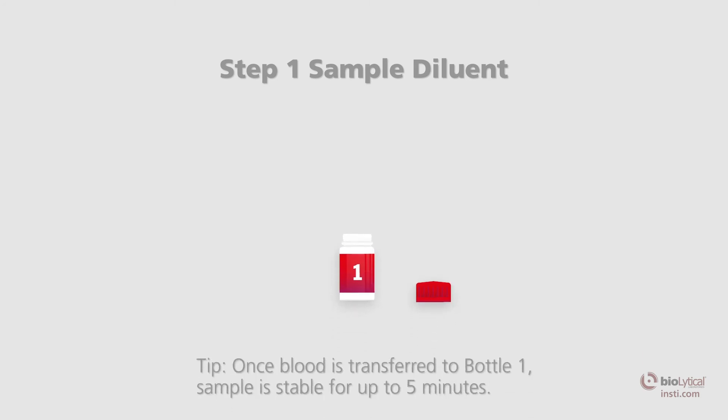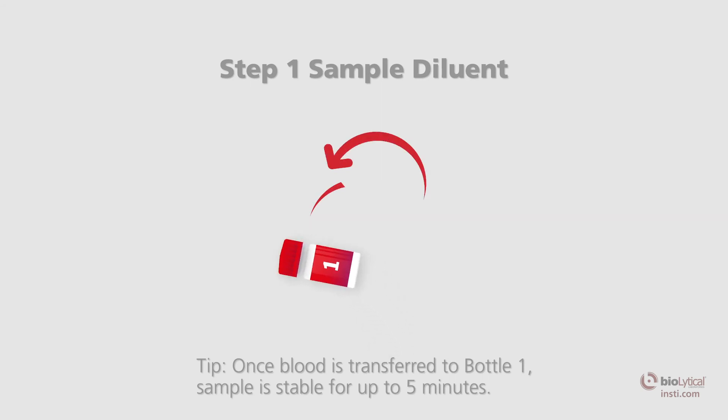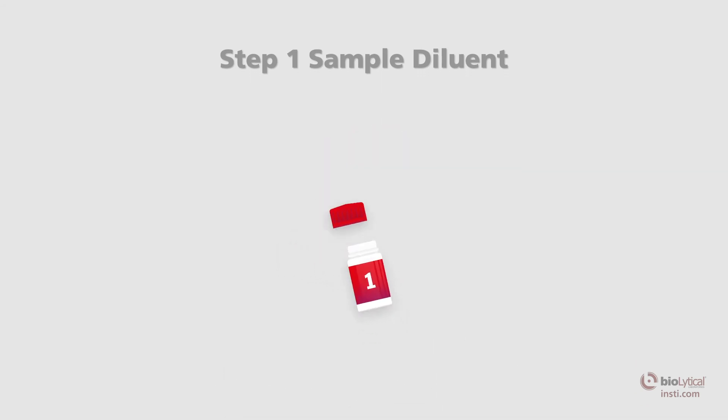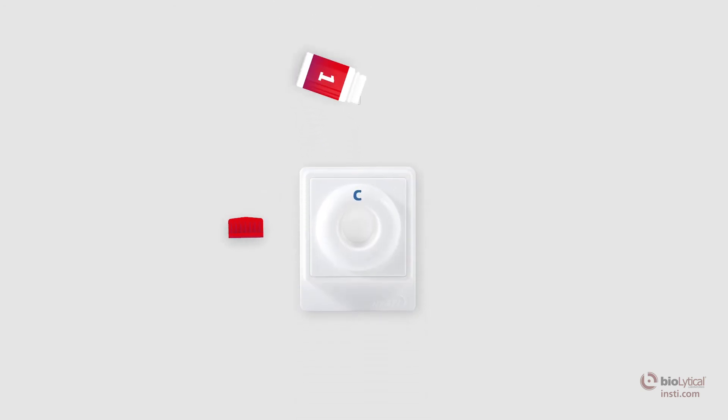Step number 1: sample diluent. Once the sample has been transferred into bottle number 1, the sample diluent, recap the bottle and mix well by inversion. Open the sample diluent and pour the entire contents into the center of the membrane unit well. The sample should be absorbed quickly. Wait for all the liquid from bottle number 1 to be absorbed completely.